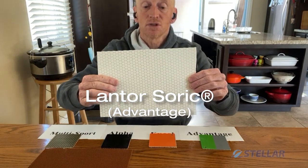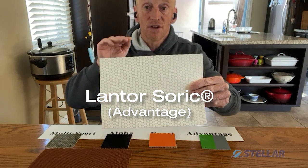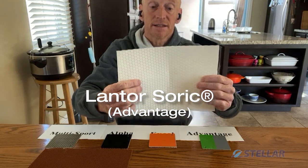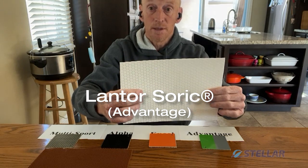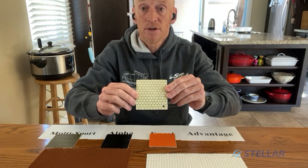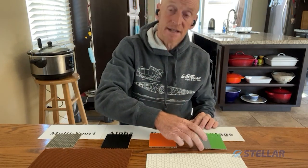Now a quick chat about our cores. We use two main cores in our boats. The first is Soric from Lantor — it is a closed-cell foam with a honeycomb shape in it. That honeycomb shape allows the resin to flow through the fabric, so you get excellent lamination on both sides. This is inexpensive and light, makes a great stiff boat that is fairly lightweight — excellent for most people's paddling. Pretty resilient and hardy. We use it in our Advantage layup. It looks like a honeycomb on the inside of the boat. Closed-cell foam, so if you puncture it, no water will penetrate the fabric. Excellent and easy to repair.